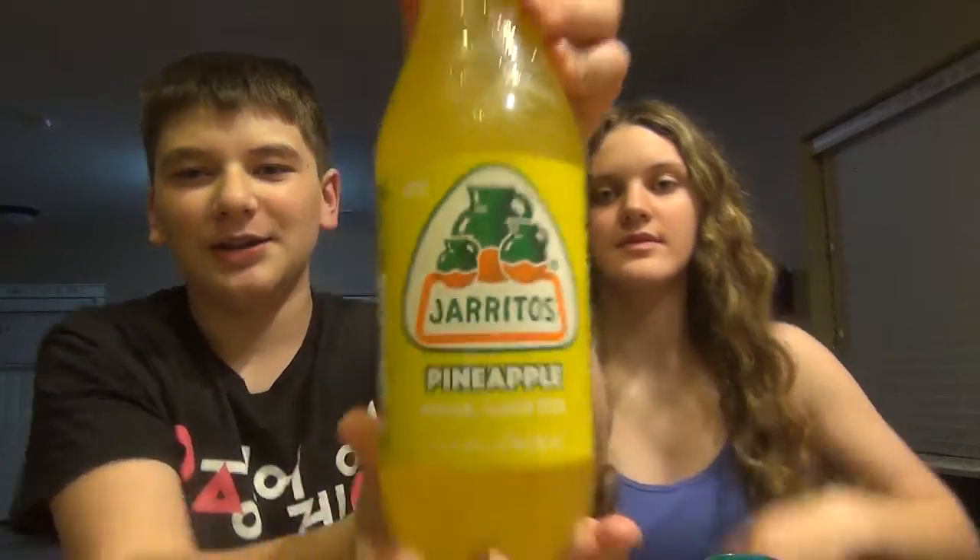Hey guys, and welcome back to another Relative Shenanigans video. Today we're going to be testing Jarritos.